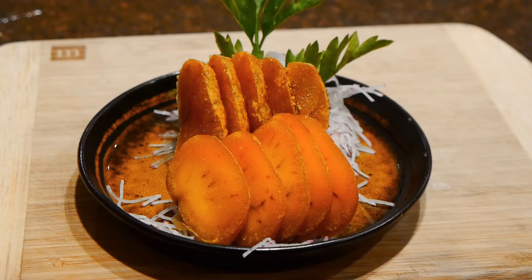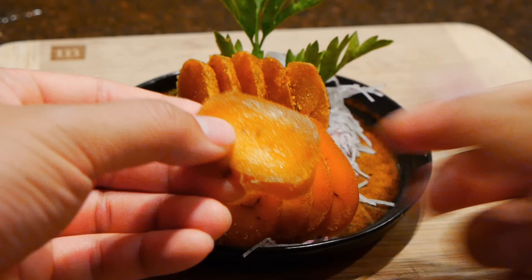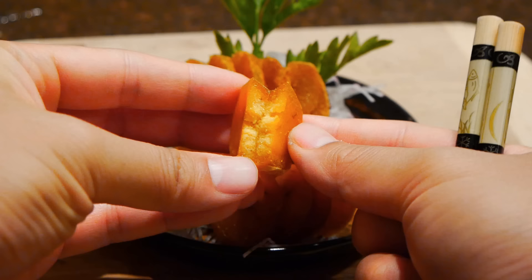I'll admit this isn't for everyone — most of my western friends that try this normally don't ask for seconds. But in Asian culture, this is a highly prized delicacy and very popular during fall and winter season, when it's often given as gifts to friends and relatives. So if you're adventurous enough, I say give it a try and see for yourself.